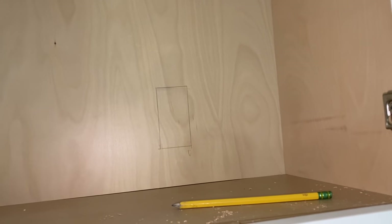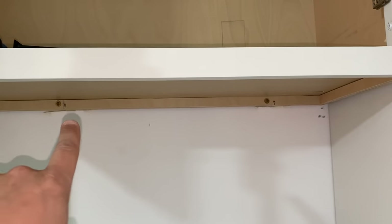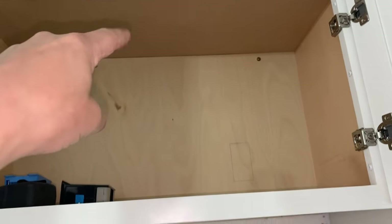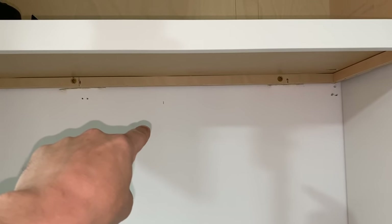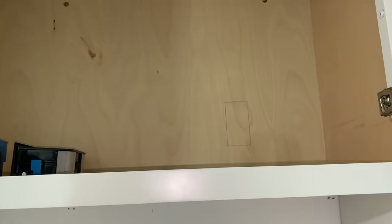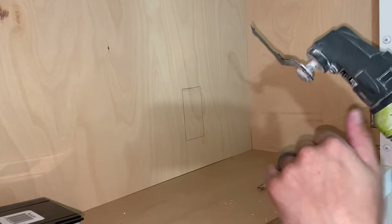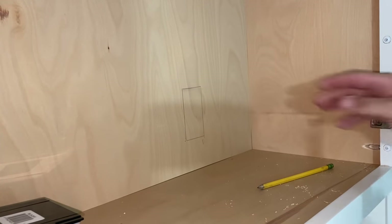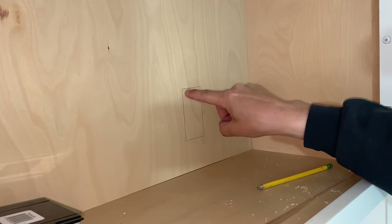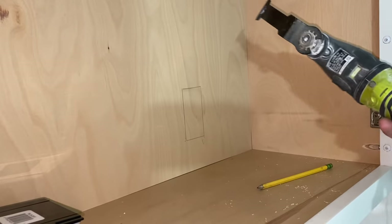Something else to consider with a box like this, specifically for a microwave: make sure you're not going to cause an obstruction. A lot of times people cut the cabinet up here for a microwave and run a vent straight up. In my case I'm going out of the wall, so if I brought the vent up this would probably be in the way — just be mindful of all that. I'm going to use my favorite tool ever, an oscillating tool. If you don't have one, make sure you put the box in a location where you can get whatever tool you're using in there. You can pre-drill each corner and use a jigsaw, but the oscillating tool makes things very easy.